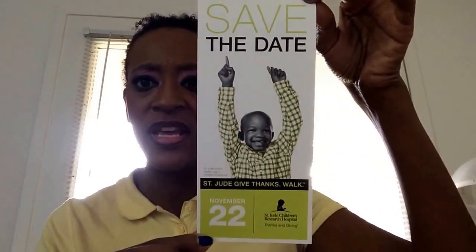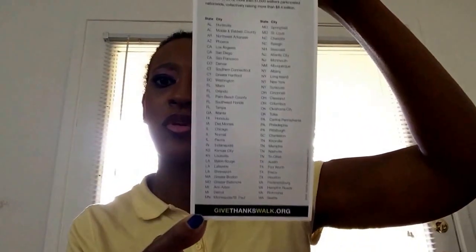There's also something in here for the St. Jude's Children's Research Hospital — it's a save-the-date for a walk happening on November 22nd. It lists the different cities and dates, and you can go to givethanks walk.org for more information.